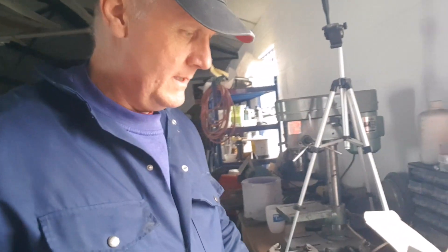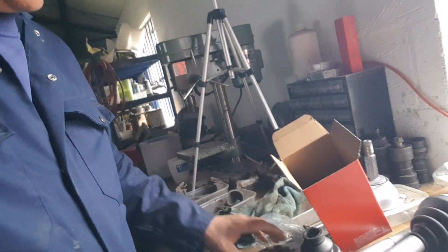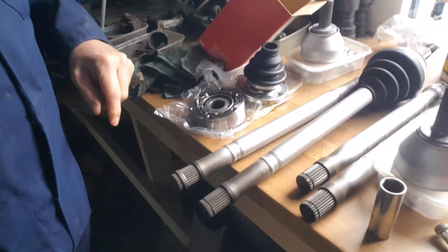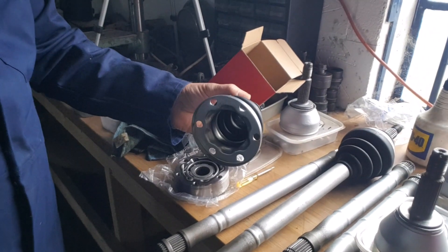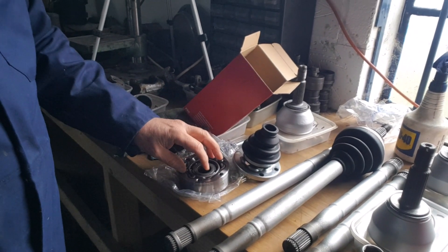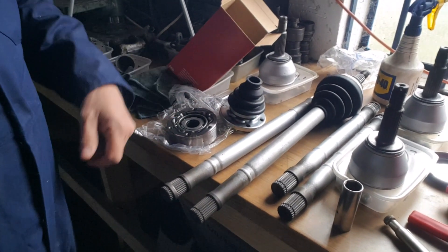We've had a delivery - basically the inner CVs. They've come from Germany, well actually from China via Poland from Germany. They've been halfway around the world so there's a nice eco-friendly product. But in any event, they're the correct ones and they come with a pre-fixed boot and flange. So basically all we've got to do is drop those onto the end of the driveshaft, make sure the boot goes on first, slide that down, fit the CV, get some grease packed around it, and get the clip on the end. It comes with a new circlip as well, which is pretty good.